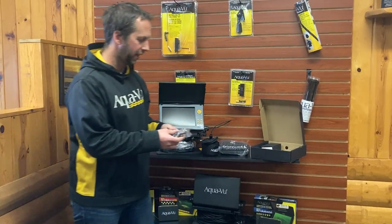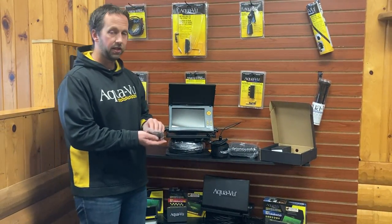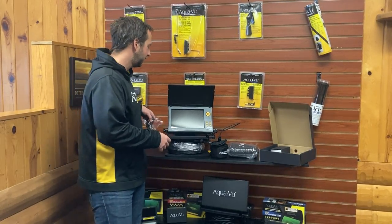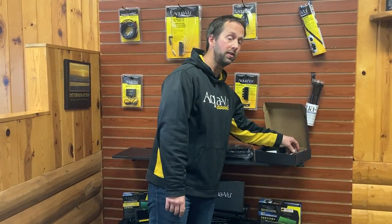And then if you're out using the camera — for instance, in your boat or say you're out ice fishing — you can use this 12 volt charger as well. It's a standard cigarette plug and that plugs into the back as well. That will both charge and/or supply power to your system.